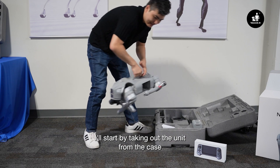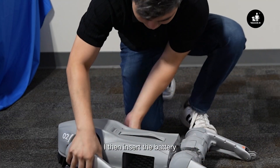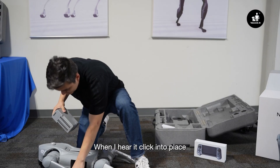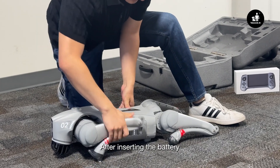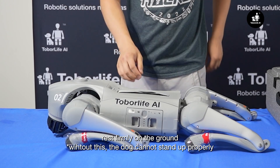I'll start by taking out the unit from the case and orienting its legs so that all four feet are touching the ground. I then insert the battery with the power button facing up. When I hear it click into place, I know I can power the robot on. After inserting the battery, make sure to move the leg back so that the body and all four feet of the dog rest firmly on the ground.